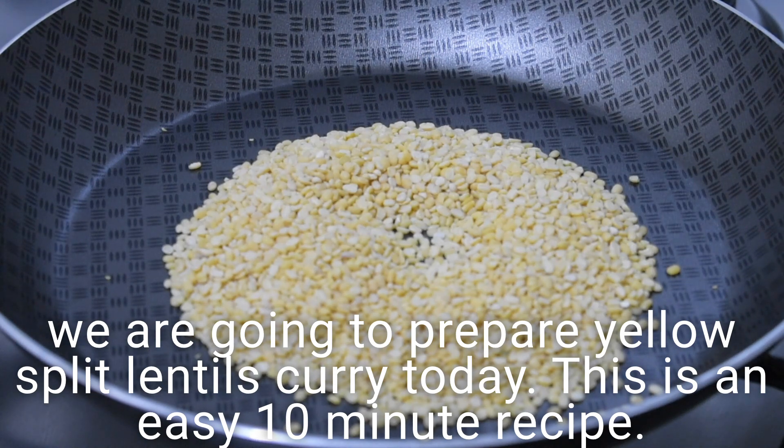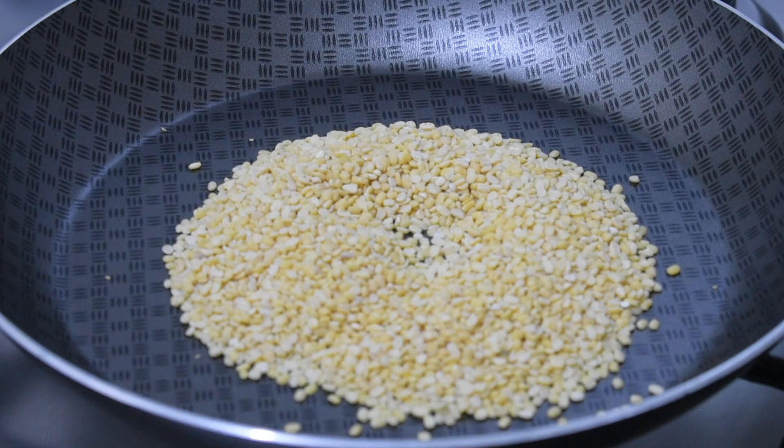Hi friends, welcome to the Spoons and Ladles episode. Today, we are going to make a little bit of bread. This is a good taste of bread.